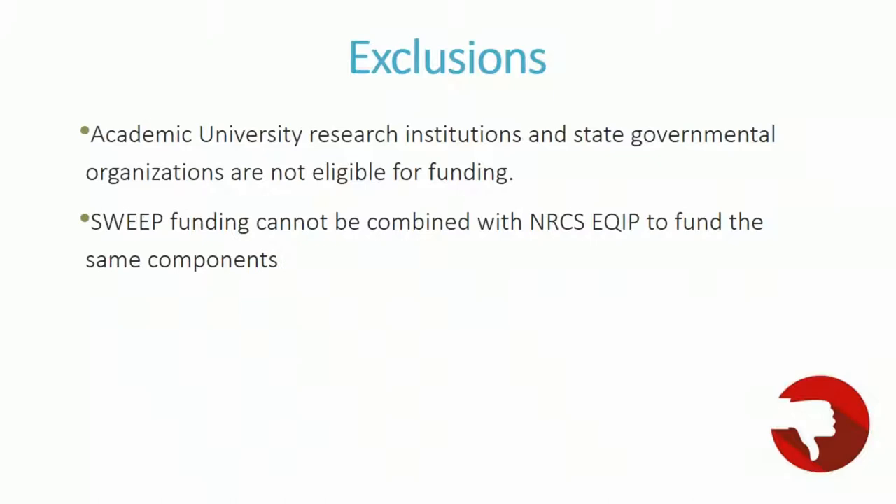Some exclusions: SWEEP does not provide funding to academic universities, research institutions, or state governmental organizations. SWEEP funding cannot be combined with NRCS EQUIP funds for the same components. K-12 school districts and community gardens are eligible as long as they can use our quantification methodology. Cannabis is currently excluded from receiving any SWEEP grant.